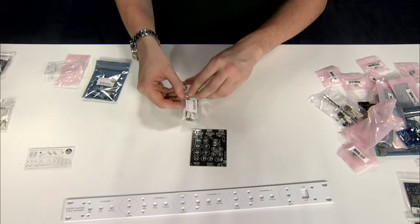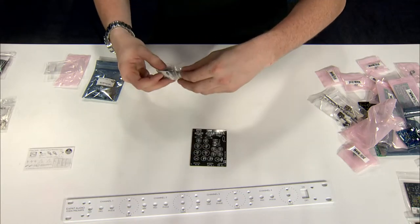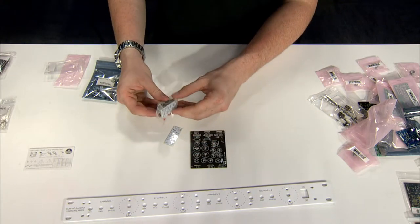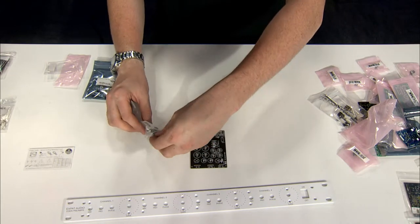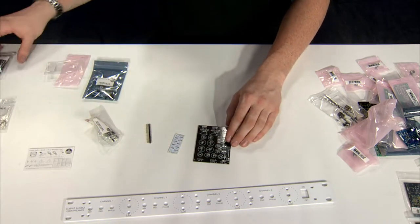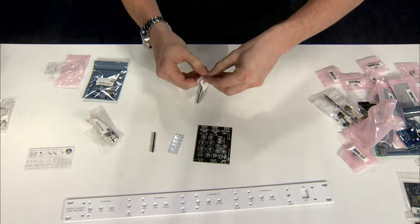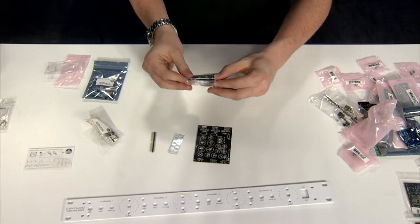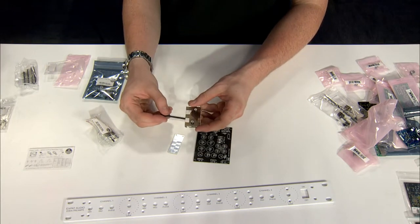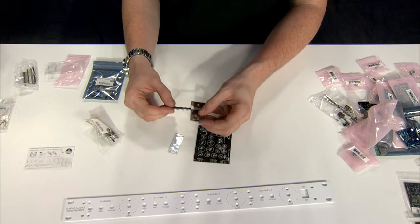Here is their power distribution kit. This comes with three boards that can all link together using these pins. In addition to these pins, they have this really great tool to assist with breaking these pins off. So you can slide this pin in here, giving you a three pin, a four pin, and a two pin — just a handy tool to have around for any DIYer.